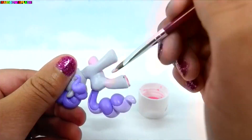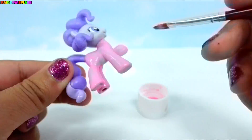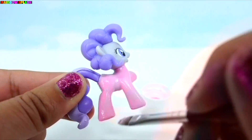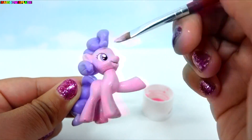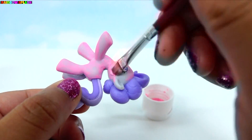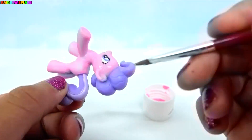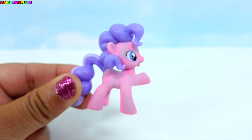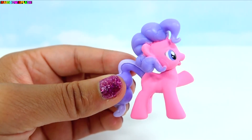Don't worry if your pony looks splotchy — it's going to take more than one coat to cover her up. This is what she looks like with one coat, and here she is completely covered.